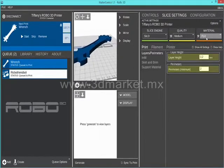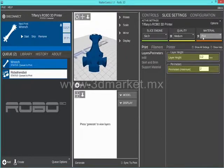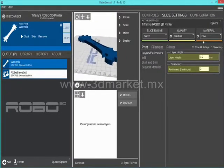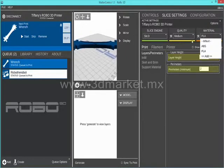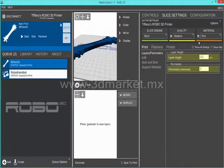Then choose material. We suggest always starting out printing with the PLA material included with your Robo 3D printer. You can always press the add button to create your own quality settings or material settings for your own personal quick shortcuts.